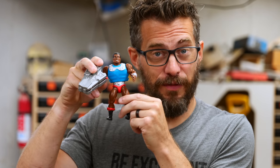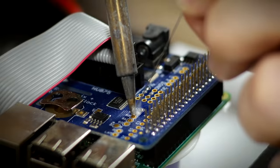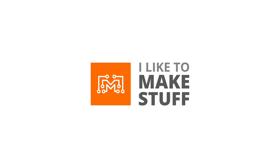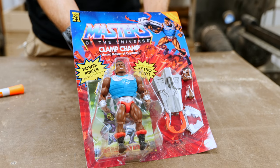Hey, I'm Bob and I like to make stuff. Today we're going to take this vintage toy and make it real. This project is going to be absolutely ridiculous. If you've been around the channel for a while, you know we have this running gag about being a clamp champ — anytime I clamp up a workpiece. We even have stickers and t-shirts for that. But there's another clamp champ. This is a He-Man figure, Masters of the Universe, and his name is Clamp Champ.